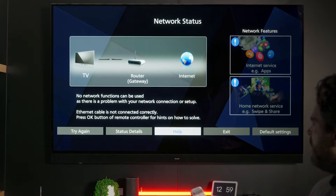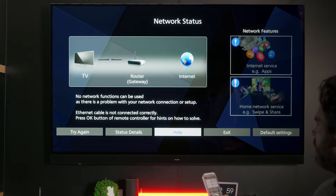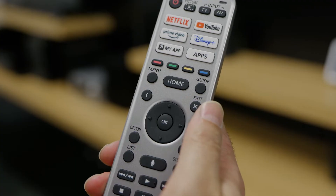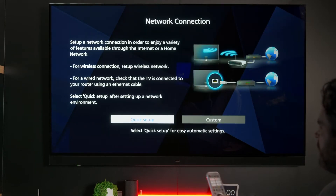You'll probably see this symbol here — your TV is not connected to the network. So, what you want to do is go across to the right, exit, and then go up to Network Connection, press OK, and then click Setup.